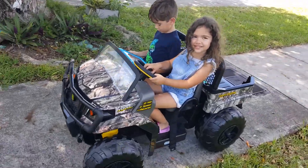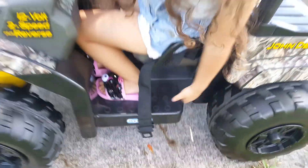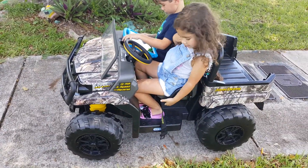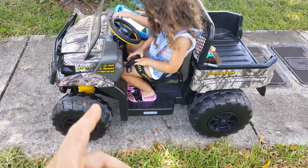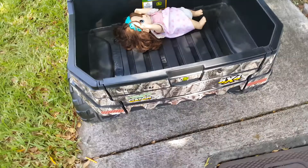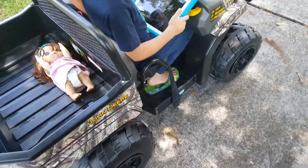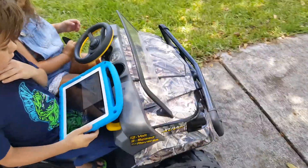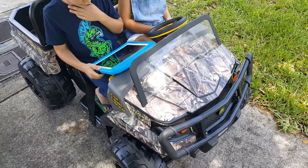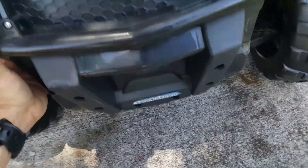This is a review on the Peg Perego John Deere 4x4, a 12-volt model with two speeds and 4x4 drive. It usually comes in green, but this camel color runs a little extra — others are around $400, this one is $450.